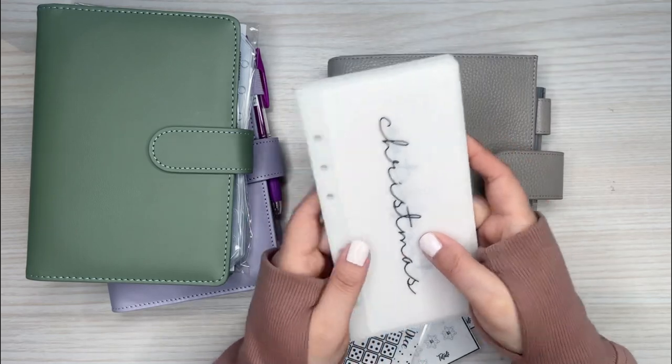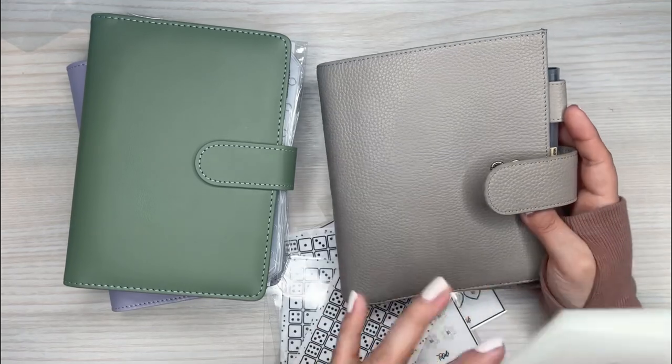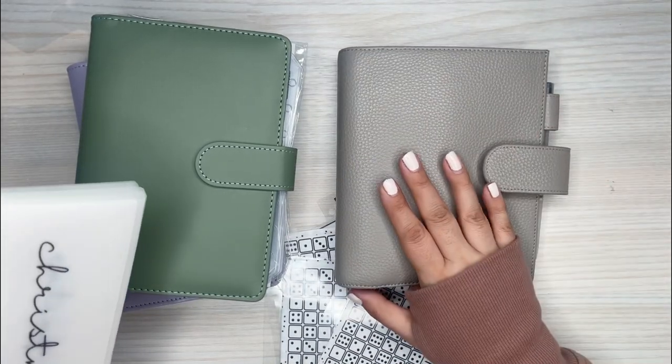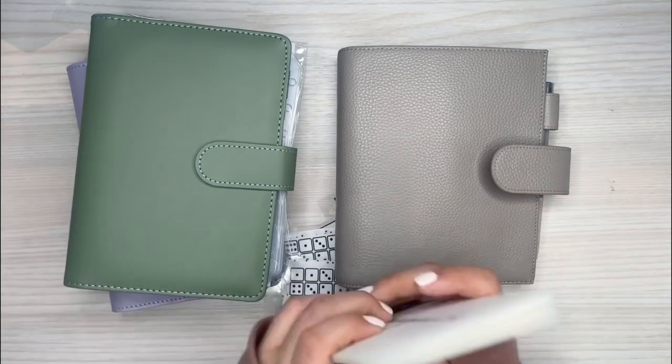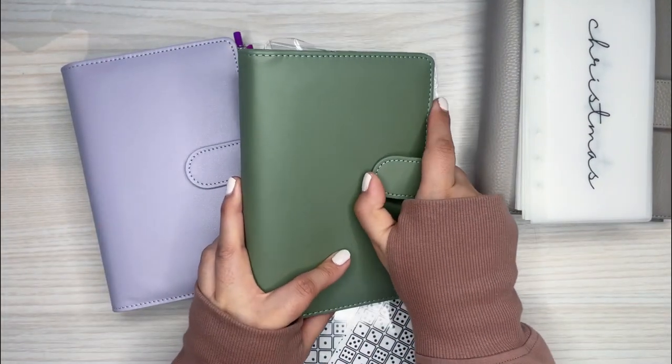I'm going to put some of these in the Moterm and some in this binder over here. This Moterm one is the one I'll take out and about — it'll be my purse — for the spending money when I go to stores. This binder is going to be for sinking funds.